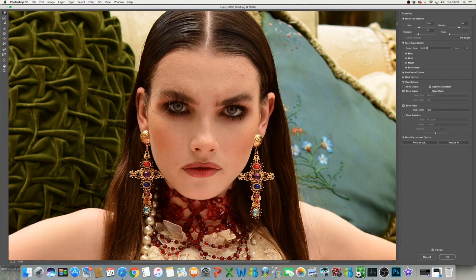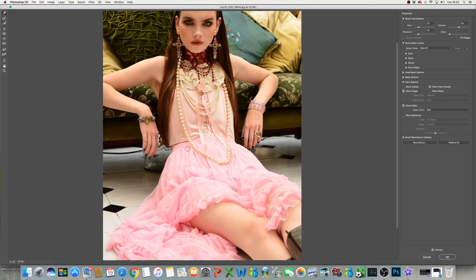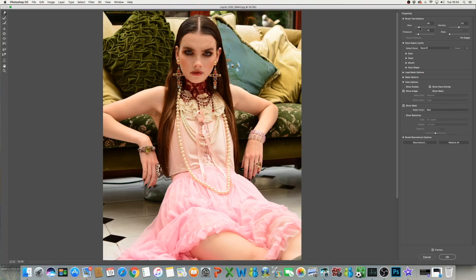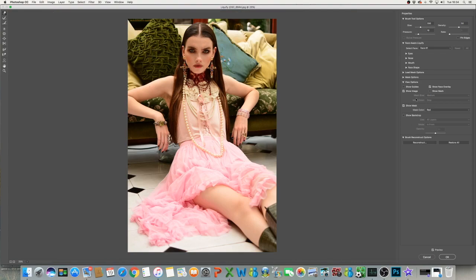I'm just going to make the eyebrows a little bit bushier. And then just make the lips a bit plumper and a bit more symmetrical as well. Ellie is absolutely stunning by the way. I'm not advocating editing every part of a human's body, but I just like to make a couple of changes. I'm just going to chisel the jaw a little bit. Alright, I'm happy with that — I don't need to do any more liquifying.